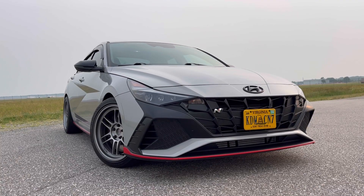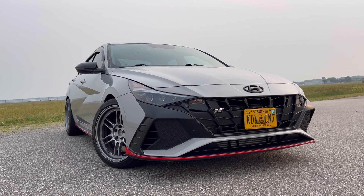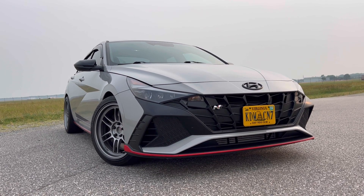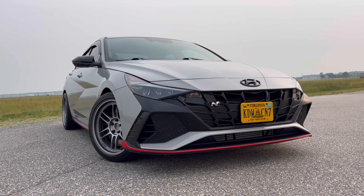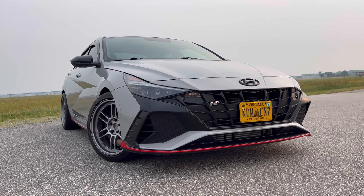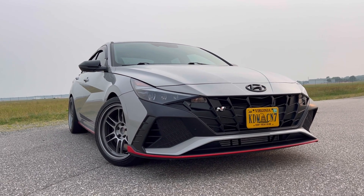This is going to conclude my review of this glorious 2023 Hyundai Elantra N. I'd like to thank the owner for letting me check out his beautiful ride. If you want to see more of this car or his other cars, check out his channel at BZ Underscore Builds — link in the description below.